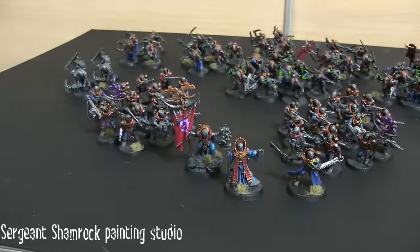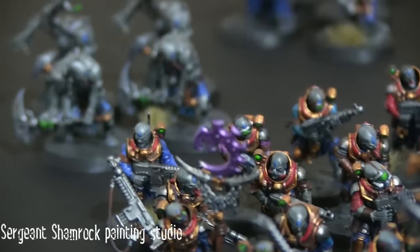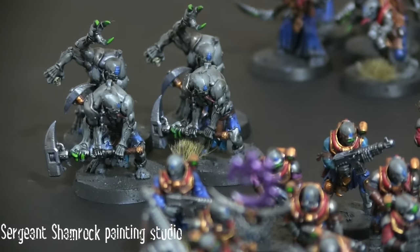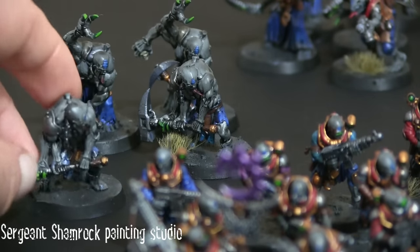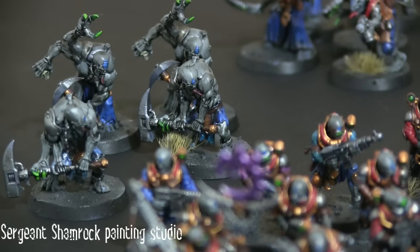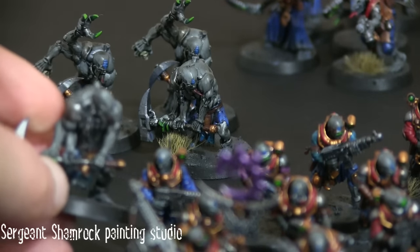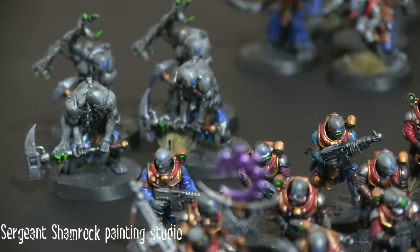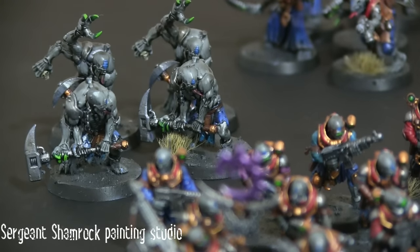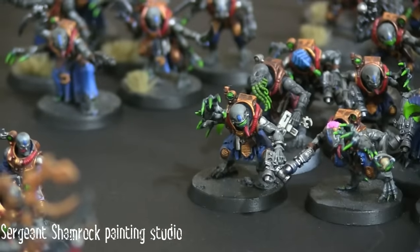If we look back and over to this side, just behind the Neophytes we have four of the Aberrants — pretty basic but a really nice clean finish on them. I don't think I'll use these guys too much, but they do have a role within the cult. With the existing ones I've already got, we now have eight of them painted and another four still to come, so we've got a nice lot of those.